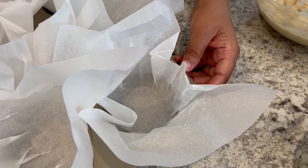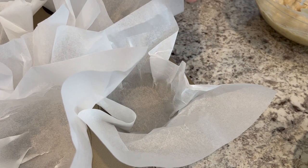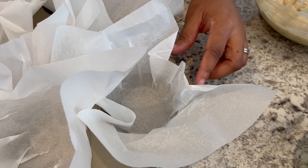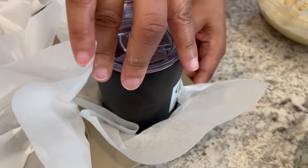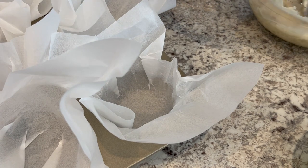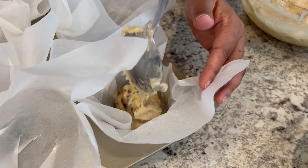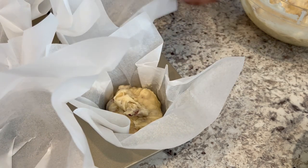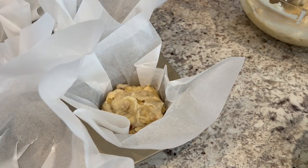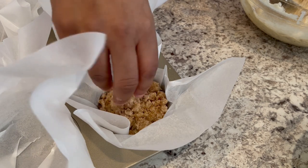My streusel mixture is all combined. I wanted to show you what I did to make tulip muffin holders — I used parchment paper, sized it for the muffin tin, then placed a cup right on top and smashed it down to get it to hold in place. Now I'm just going to fill the muffin cups. I'll do one on camera: put the muffin mixture right down in there, making sure to leave enough space for the streusel topping, then add the streusel on top.